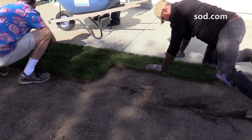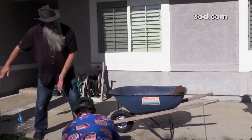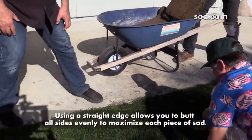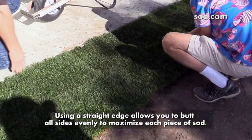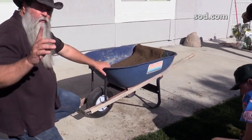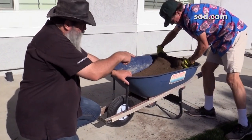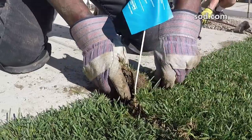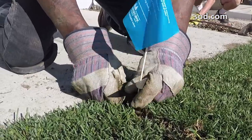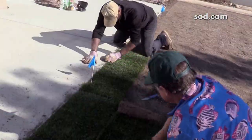What these guys are doing is called staggering the grass, and there are a lot of reasons for this method. They have a straight edge and want to put the sod down as straight as possible, working right along this edge. They're not going to pull the sprinkler flags out right away — look how he's cutting around one so we know there's a sprinkler head there.